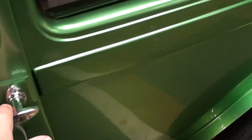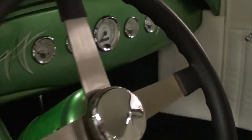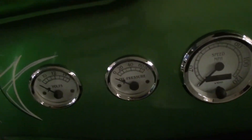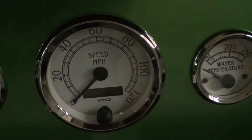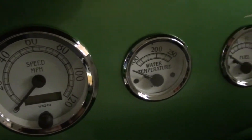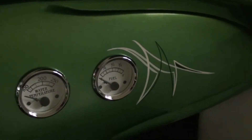There's more pin striping detail here. Inside you can see a full custom interior with nice new door panels and mid-height bucket seats. They added a tilt column, and of course all custom gauges — video gauges with a 120 mile-per-hour speedometer in the center and all auxiliary gauges around that, with some nice pinstripe details.